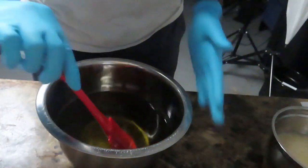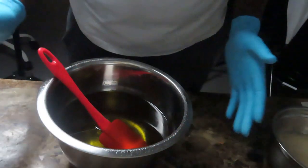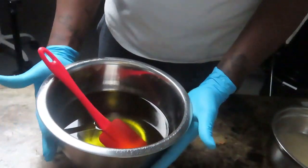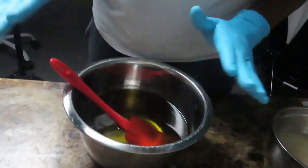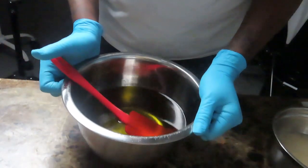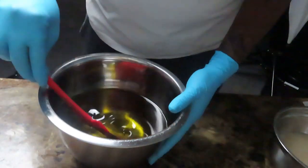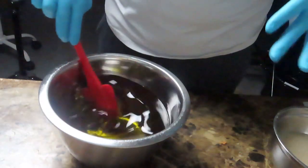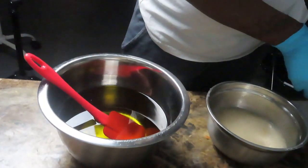Right now I have my oils. This consists of olive oil, coconut oil, safflower oil, and castor oil. I blended all of these together and put them all in.